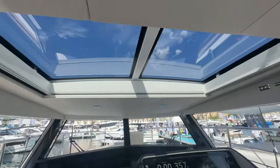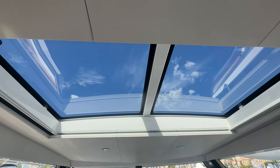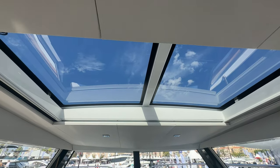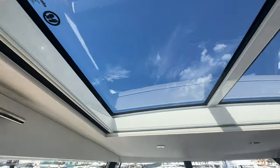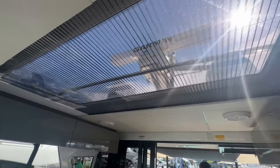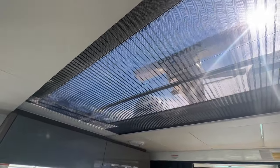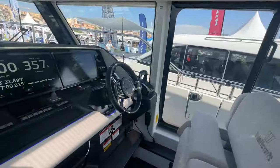Speaking of wind in your hair, there's a huge sunroof. The 355 had two individual units opened by two buttons, but this one is one full large unit — press a button and it retracts. You've got a bug screen or blackout shade on either side for coverage. The window above the salon seating is fixed but provides nice vision, and you have shade screen or blackout options there too.